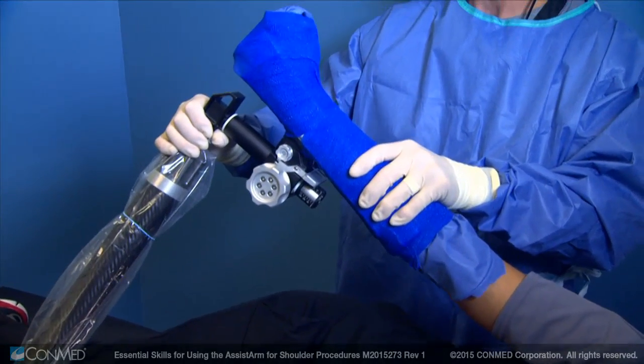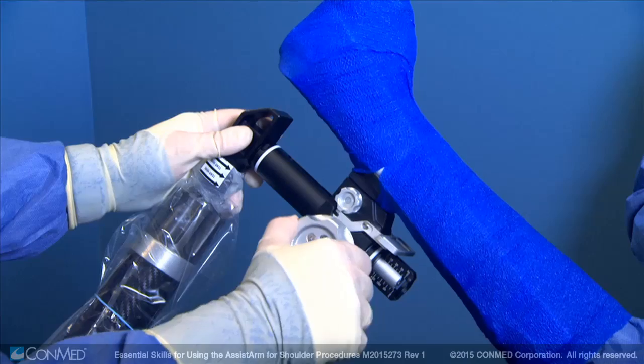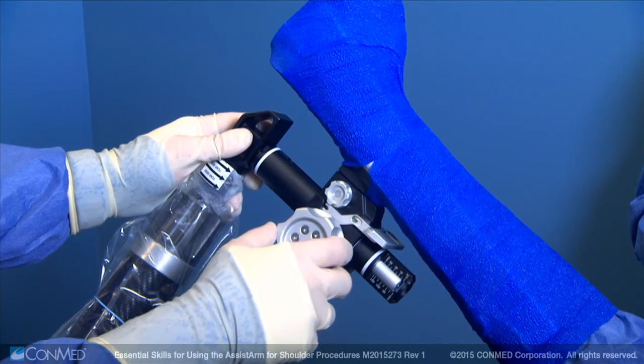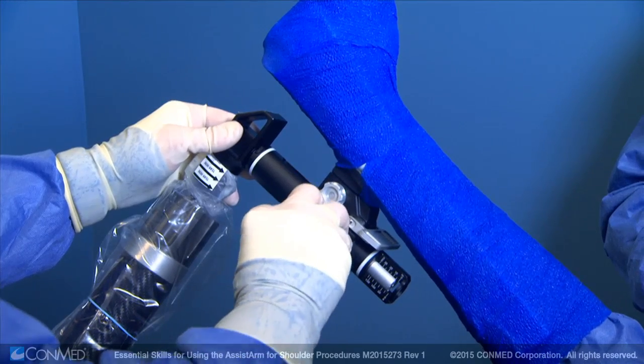The patient's arm is now ready to be maneuvered where needed by the surgeon. Rotate the silver knob on the traction unit to apply traction to the patient's arm. Push and rotate the knob to release traction.